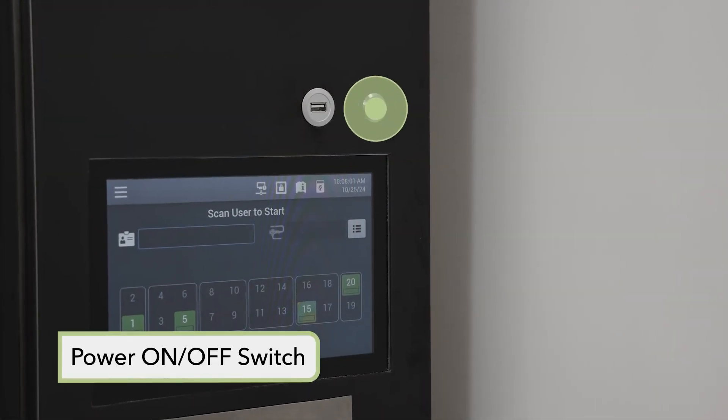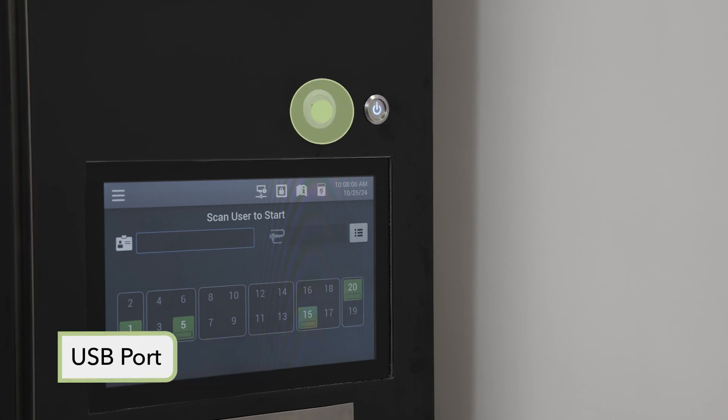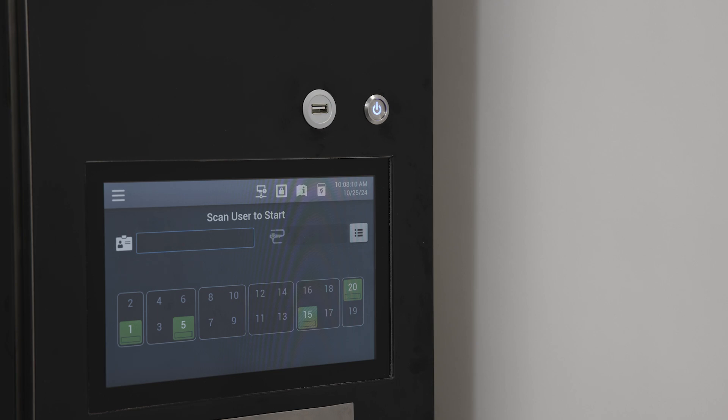An on/off push button switch is located on the front panel of the control unit. A USB port is also located on the front panel of the control unit, which can be enabled or disabled in the supervisor mode.